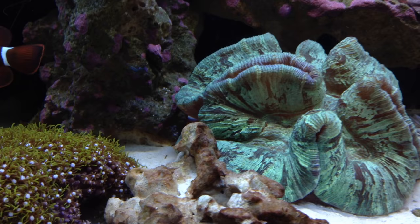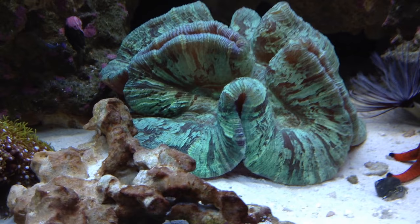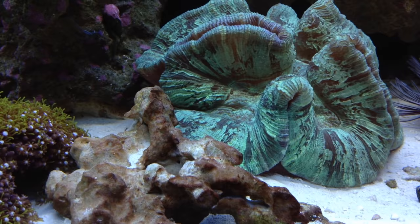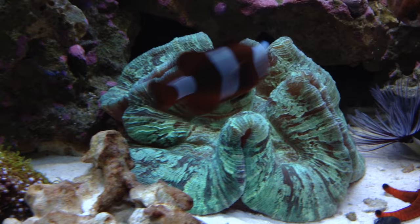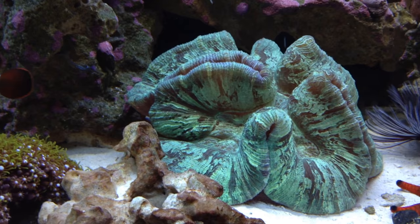You can feed this coral brine shrimp — I've heard people feed them krill too. They have pretty good-sized tentacles which they extend at night, which is cool. These corals are really easy to care for; just provide plenty of light and room and they will reward you.